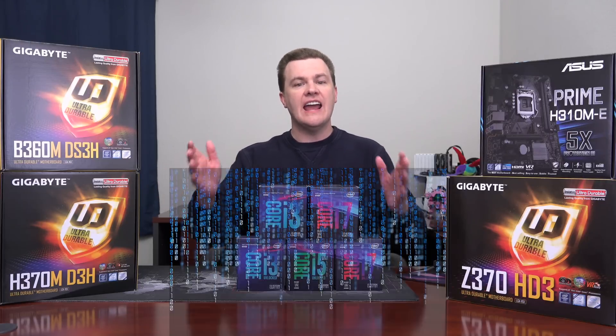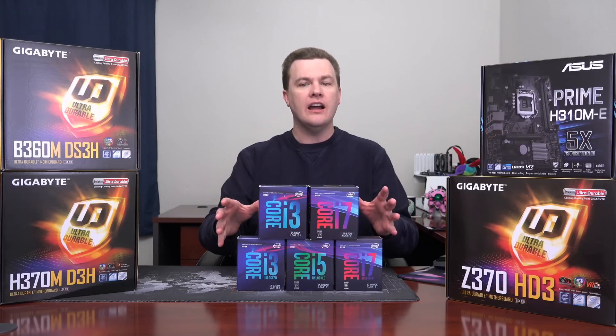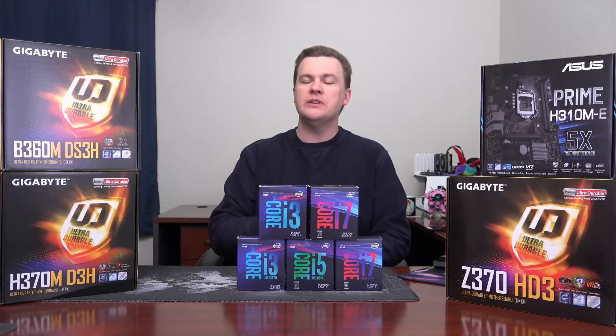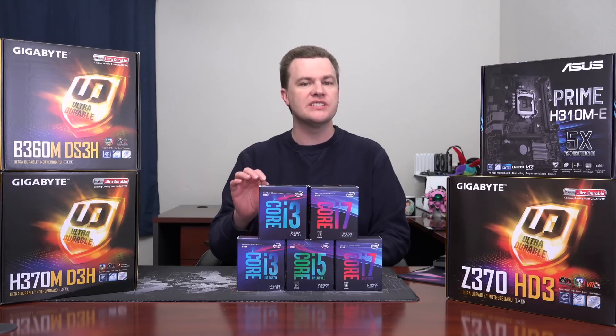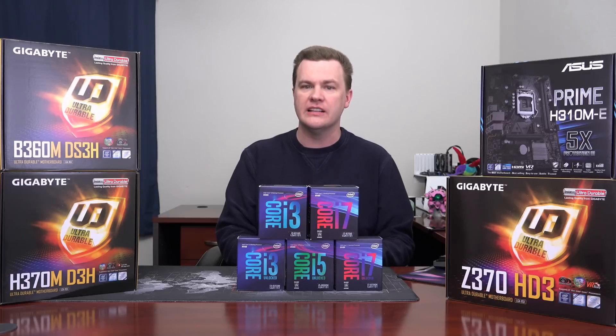Hello and welcome to TechDeal's 8th generation Coffee Lake in 3 minutes. There are i3, i5, and i7 CPUs. The i3s have 4 cores and 4 threads, the i5s have 6 cores and 6 threads, and the i7s have 6 cores and 12 threads.